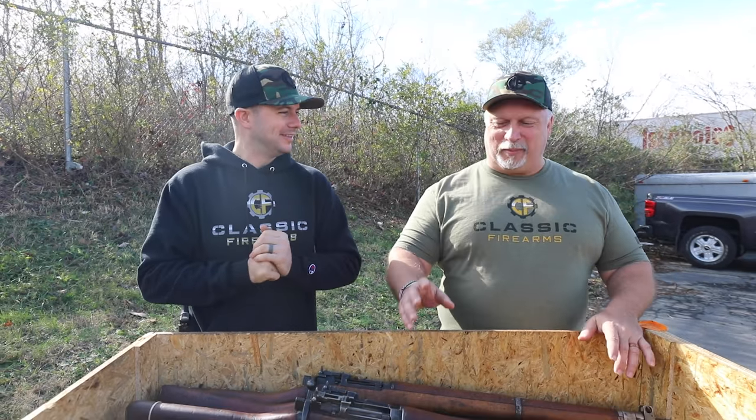What's going on guys? Clint here with Classic Firearms. We've got Ben back today — or Matt. And we are here today to talk about some Enfields. Let's talk about Enfields, Clint.